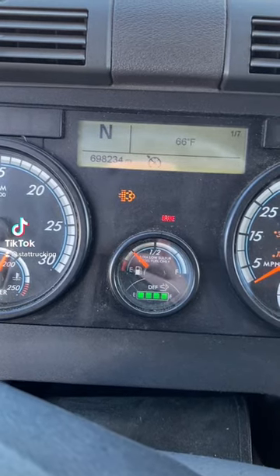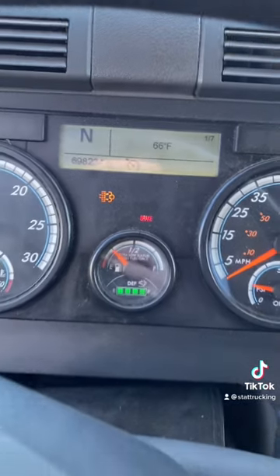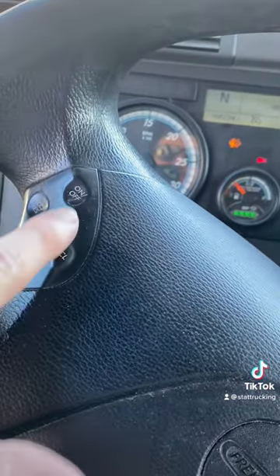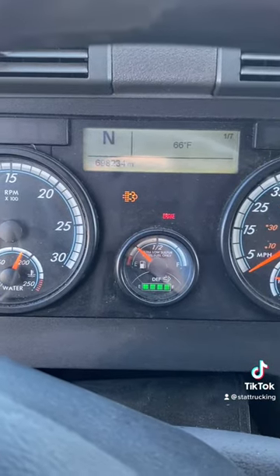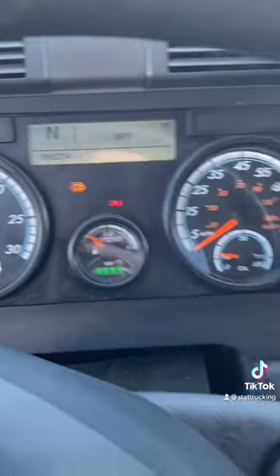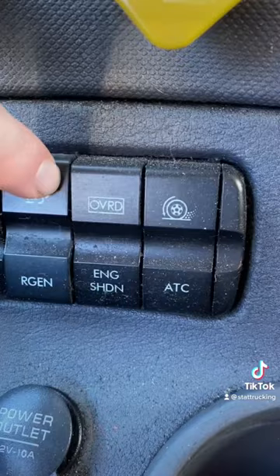The Regen light just came on. Let's turn it off. Notice how the cruise is on even though I'm stationary — the cruise control needs to be off, so I'm going to toggle this off. Next, I'm going to find the icon that matches that on my display. For me, it's located right here. I'm going to press and hold.